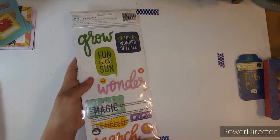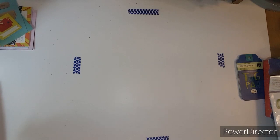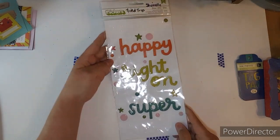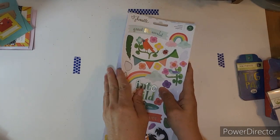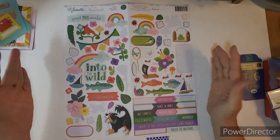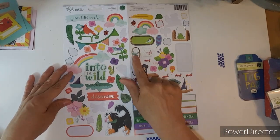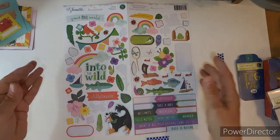I used a few of these — they're clear — and on this side too. I think I used one, two, or three of the titles, and then here's the sticker sheet. Not too bad. I mean, I was focusing on more boy layouts, and there's a lot of flowers, and I need to get the right photos for some of these things.